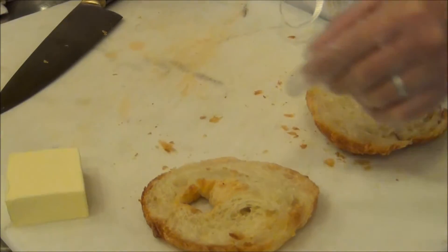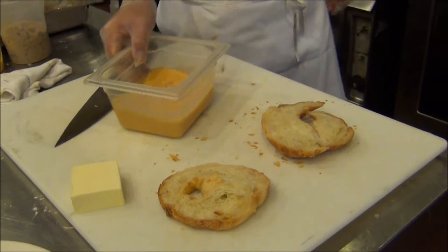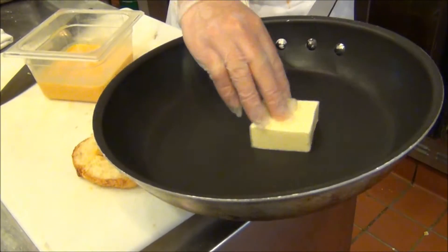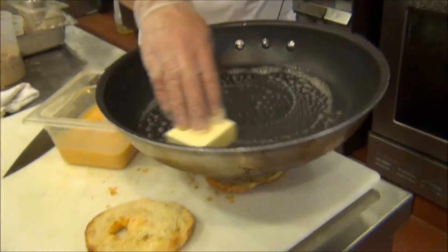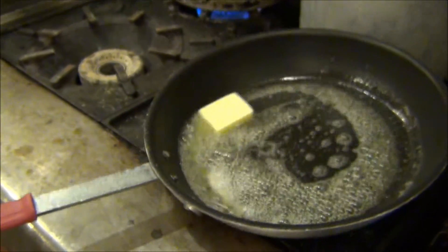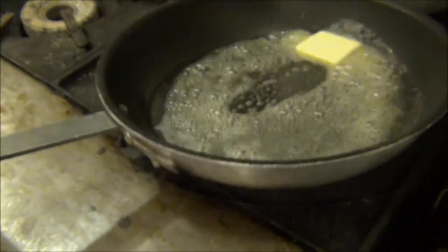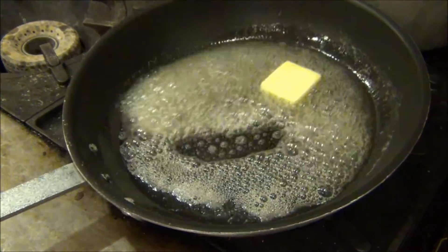We've got our butter. Behind me here, I've got a pan heating up that we're going to use as our vessel for this. Into the pan, put our butter. This is a nonstick pan — it's going to ensure that the croissant comes out nice and easy with nice even browning. All of our butter is melted and the bubbling has somewhat subsided. We'll add the French toast. We don't want the butter to brown; we just want to get it right past the bubbling stage.